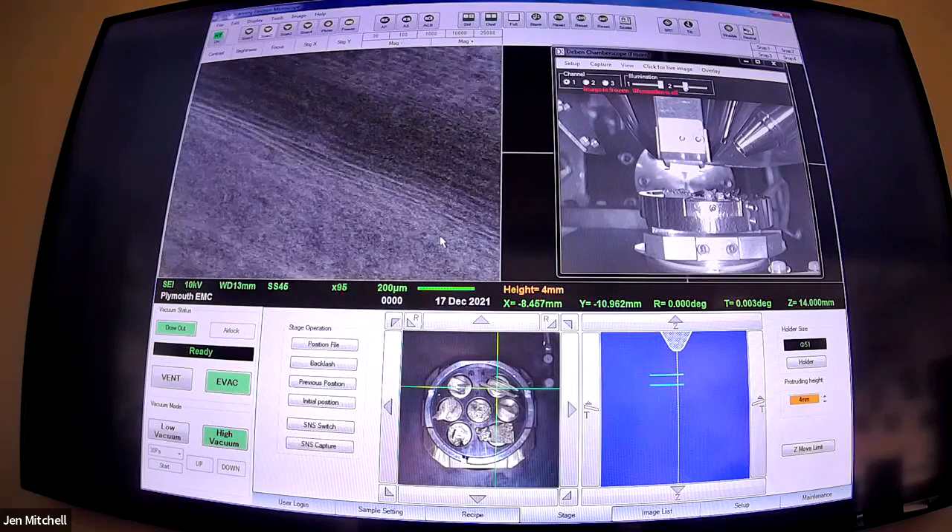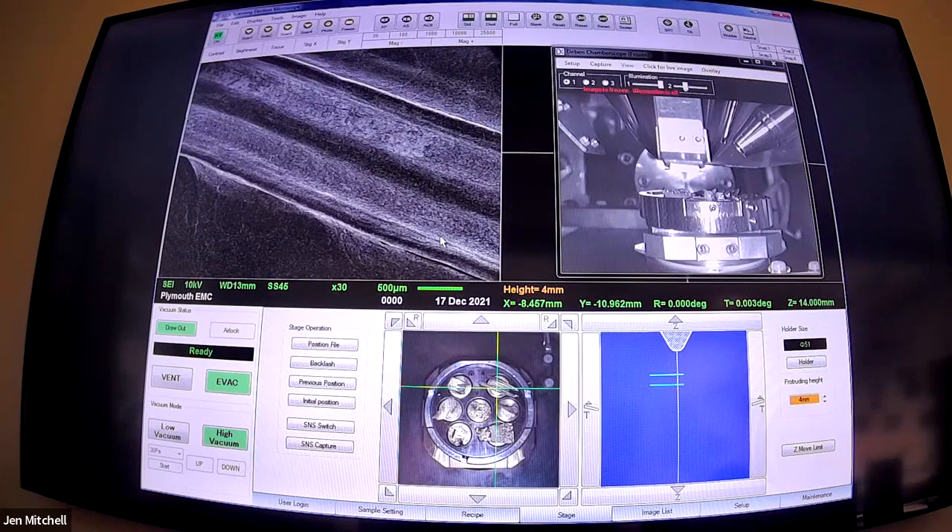Bottom pine leaf - off the bat looks largely the same, but we've got a little bit more texture going on, a little bit more color. We'd expect to see more of those stomata openings as well. We'll take a photo of that.